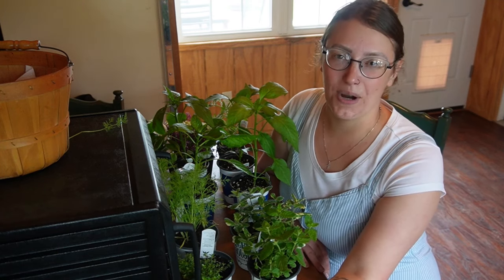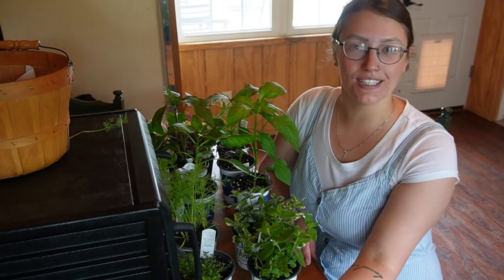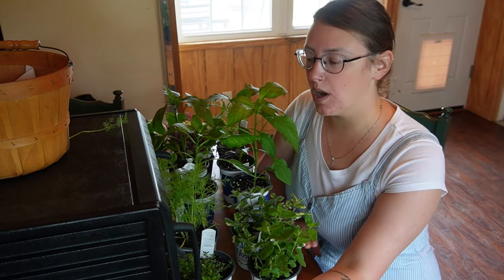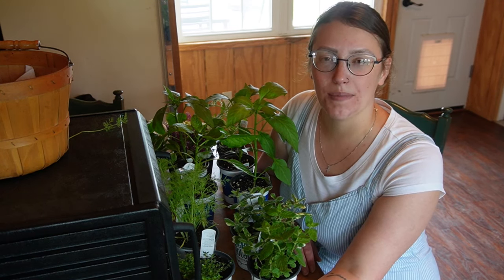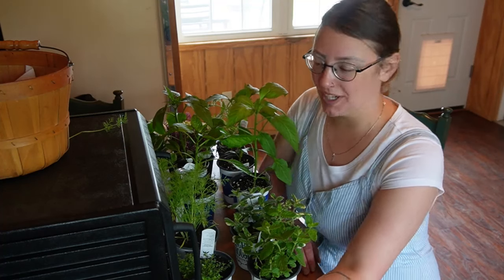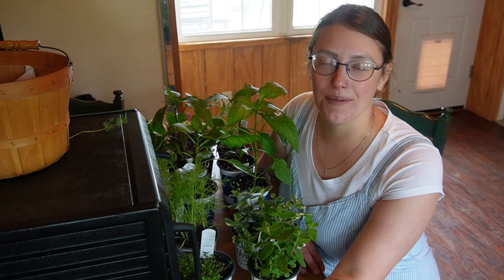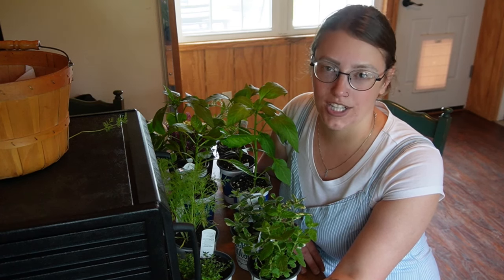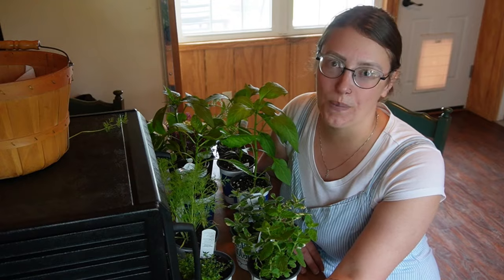Hi friends, welcome back to Faith and Arrow Homestead. My name is Jaylee and today we are going to be talking about the garden, of course, because it's that time of the year. But before we talk about what's right here in front of me, let's glance back to the nursery. I went to the nursery this morning and purchased all the things that you see here, and I took a little bit of footage while I was there. I love watching other people's trips to the nursery, so walk through that with me and then we'll talk about what we have here.